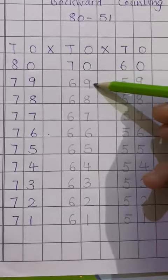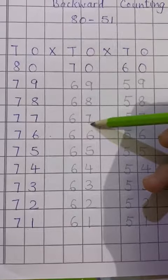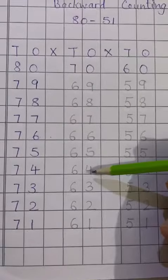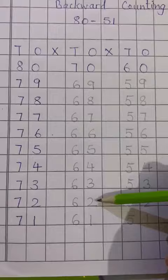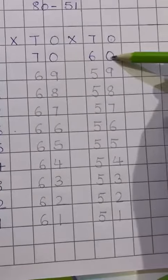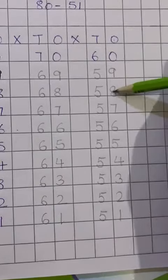70, 69, 68, 67, 66, 65, 64, 63, 62 and 61. Next, 60, 59, 58.